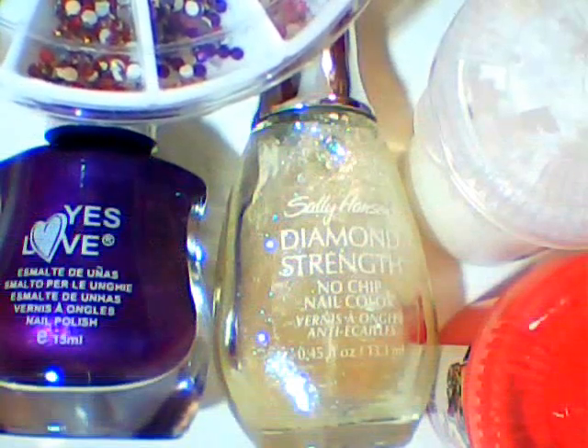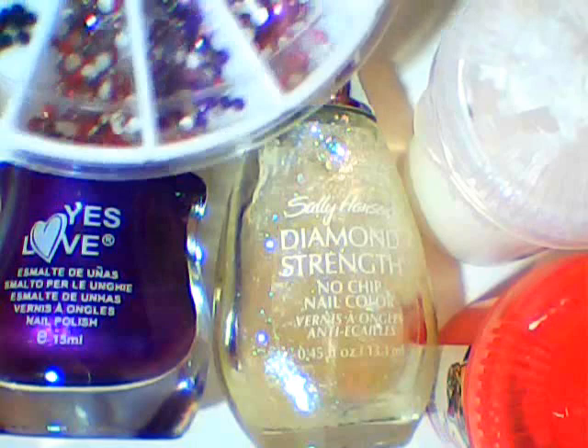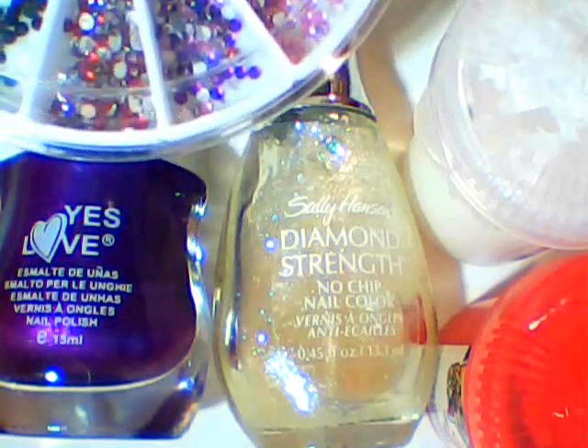For this design you will need purple and glitter polishes, red and white paint, and purple rhinestones.